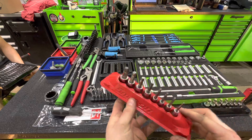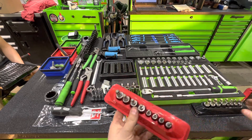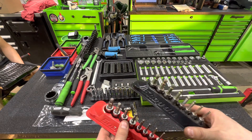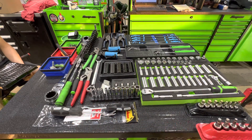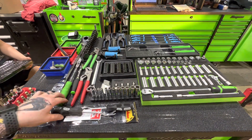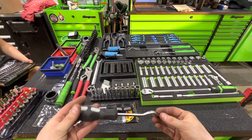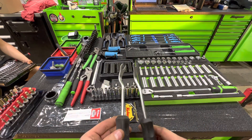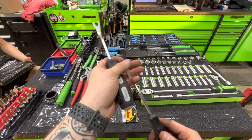Got some Snap-on ball hex allens, SAE and metric — I actually got these in a trade from a follower, which is pretty awesome. We also got some Koken trim pad tools and some Snap-on allens. I chose to get these because you never have too many trim tools, and I like the small one especially for interior work.